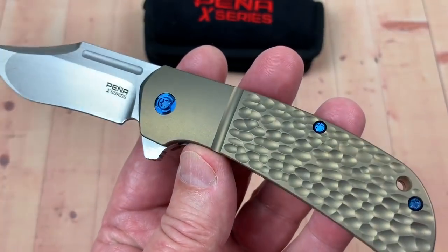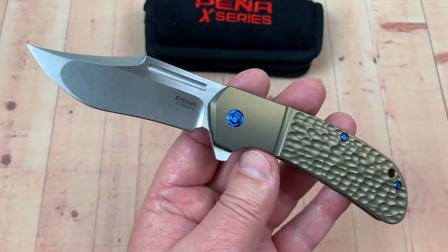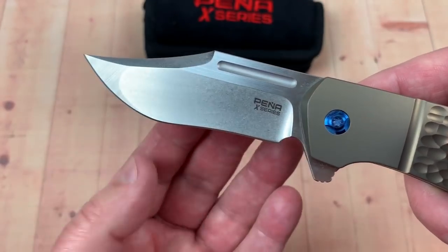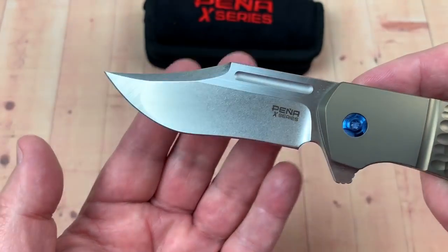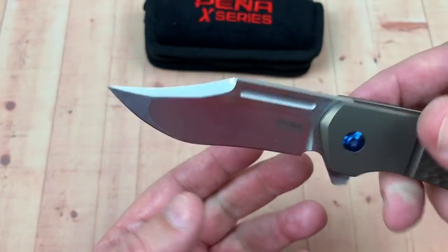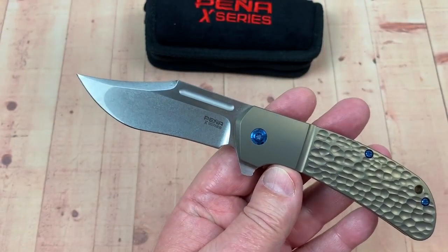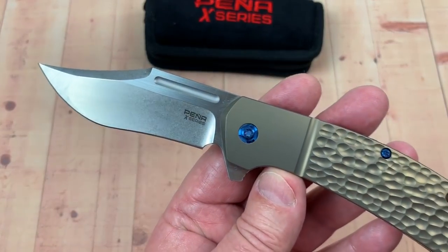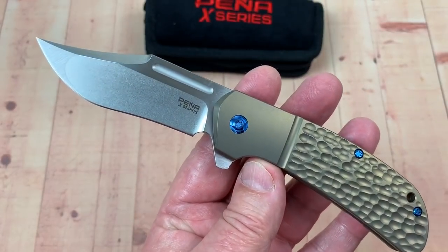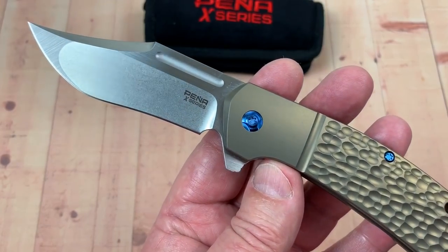I just couldn't not do this — I like that jig bone pattern, and that full titanium in bronze with the blue hardware really pops. Clip point blade, nice big choil in front for sharpening. It's got a bit of a recurve in there, so you're going to have to get a rod — ceramic rods or whatever — to do that. This is S35VN.